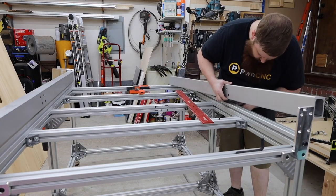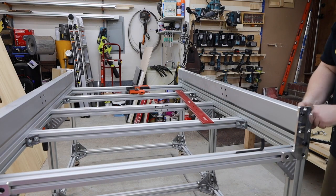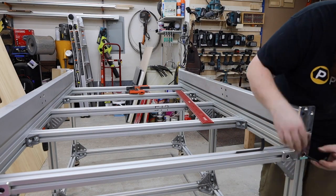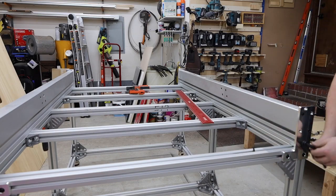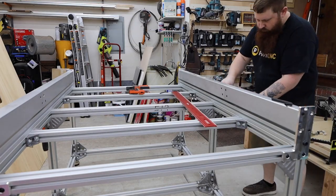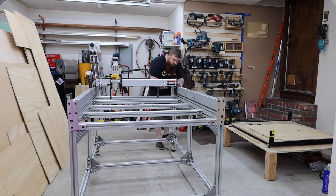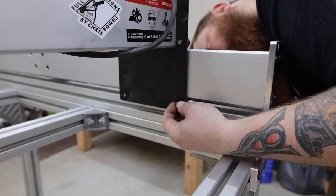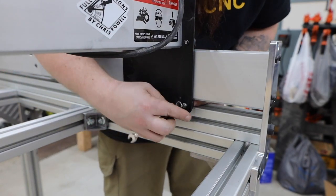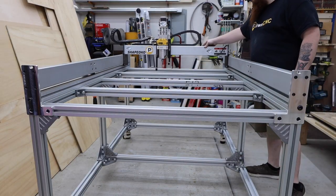Once everything is assembled, I moved it over to the machine and bolted the brackets together. I checked to make sure the two pieces of extrusion are perfectly flat. Off camera, I also made sure everything was square and level. Next, I reinstalled the gantry and lower V-wheels. Make sure you properly adjust the eccentric nuts and roll it down the rails to check for binding — that could indicate they're either too tight or that the rails are not parallel with one another.